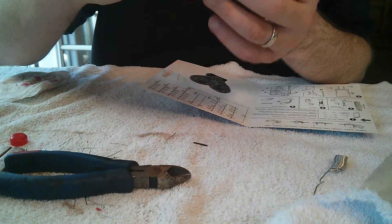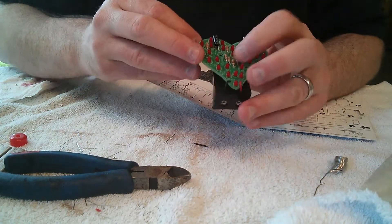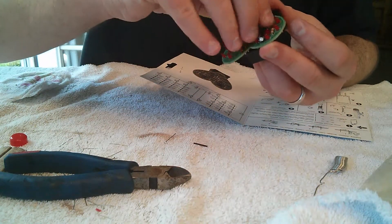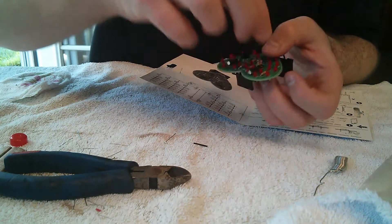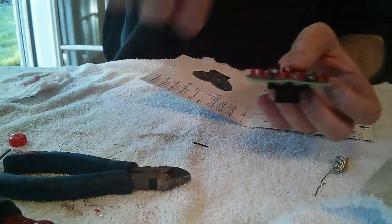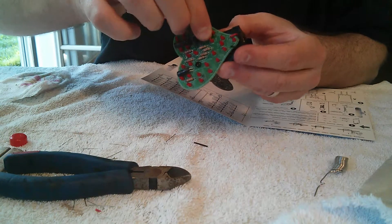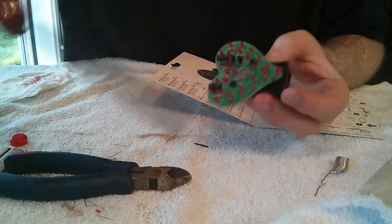Now it should just be a matter of screwing this board to the battery connector. You can see we've got the battery connector's wires attached and we have a couple of holes here for the screws to go into. Let me grab my screwdriver — give that a screw, find screw number two, put it in the hole, make sure it goes where it's supposed to go, and give it a twist. The board is now attached to the battery holder.